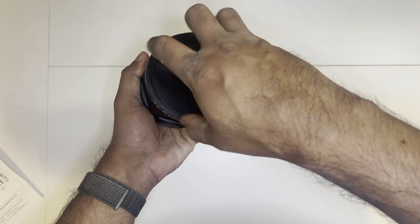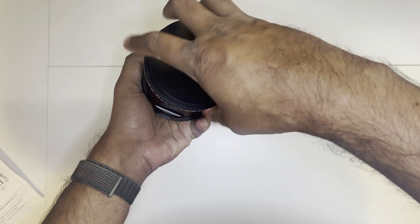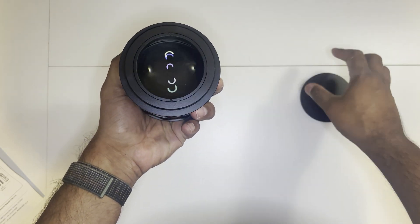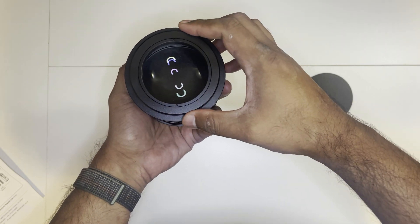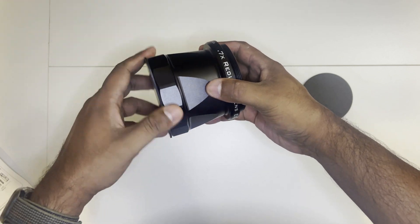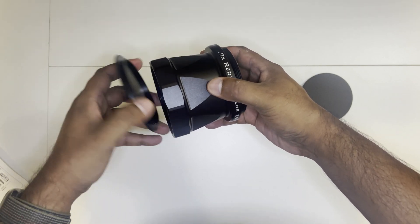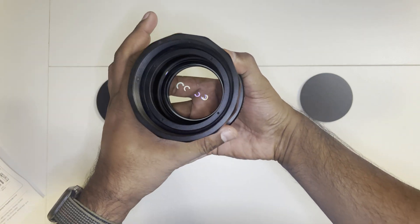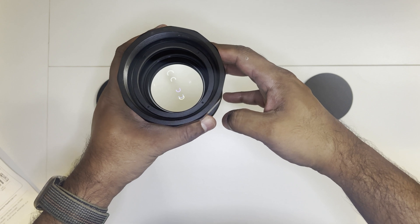The reducer comes with a cover. This side of the reducer is where additional attachments of the imaging train will go. The other side — turning it around and removing the cover — is the side that will actually go into your SCT.